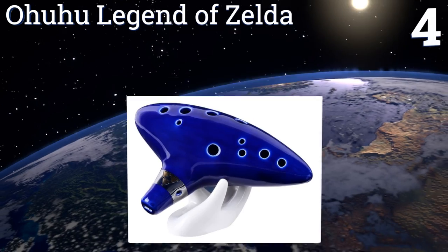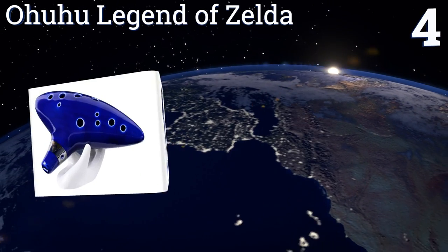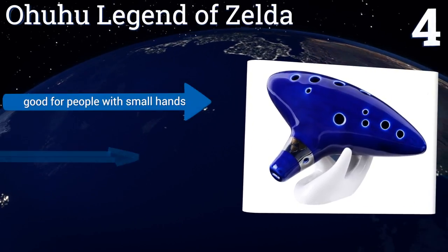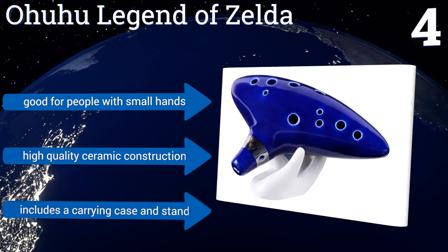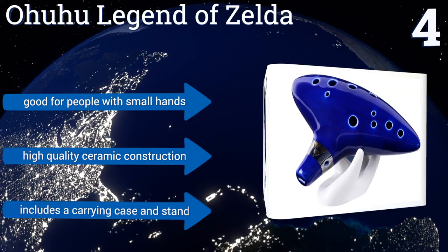At number four, the Ohuhu Legend of Zelda is perfect for the seasoned player thanks to its exquisite breath response and precise sound, no matter how quickly you alternate holes. The grip is well centered so your fist won't be too close to your face as you play. It's good for people with small hands and is a high quality ceramic construction. It includes a carrying case and a stand.